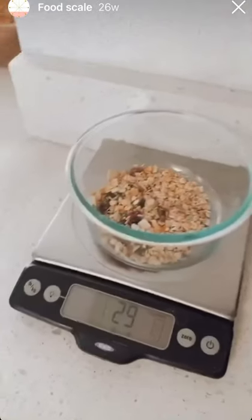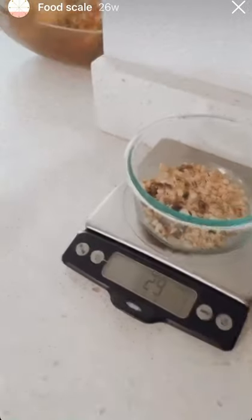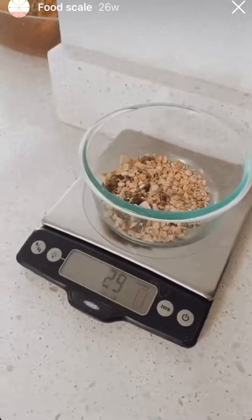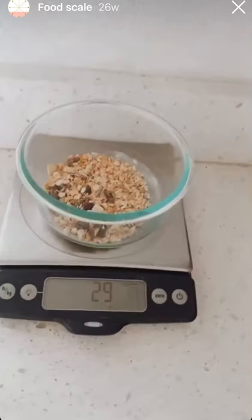A lot of my clients have been struggling with portions and just understanding why the scale isn't going down, why their weight is stuck. This has a lot to do with it. So this week I'm going to be sharing lots of things that I personally weigh out on our food scale, just to show you guys why it is so important.